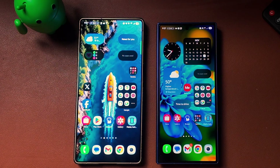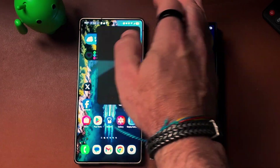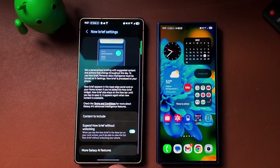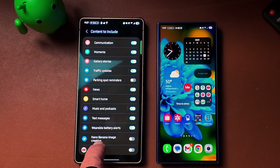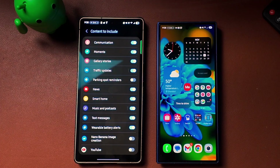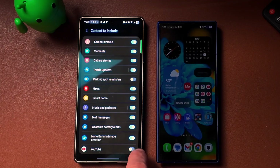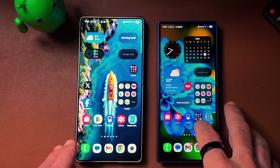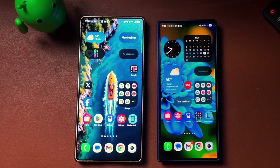One thing I was told is that we should get a new option within Now Brief. Jumping into Now Brief, scrolling to the bottom and clicking the gear, under content to include we now have Nano Banana. So Nano Banana image creation is something new brought with the November 1st, 2025 security patch on the Galaxy S25 Ultra. I've gone ahead and toggled that on. My understanding is it will show creations you make with Nano Banana occasionally in your Now Brief.